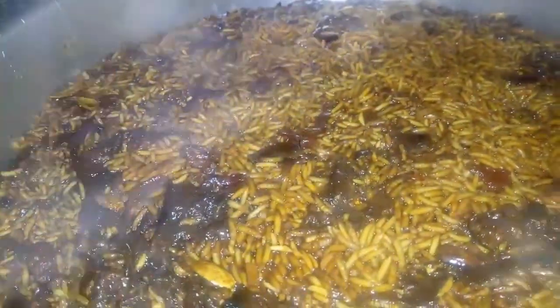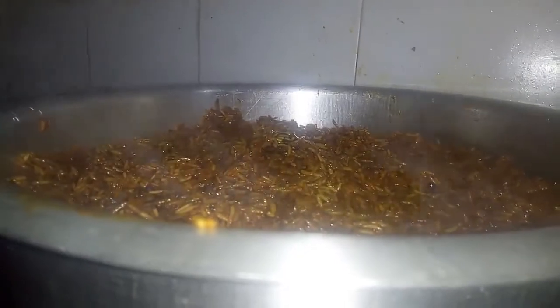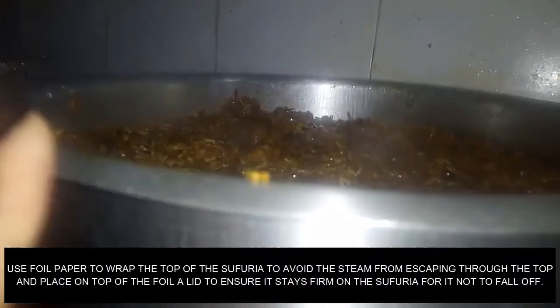Our rice has dried up, so now we stir it. When you stir your rice, don't stir it like ugali — that's what causes it to clump. Reduce your heat completely to very low, so it cooks slowly. Then if you have foil paper, it's advisable to cover using foil paper and then put the lid on top.